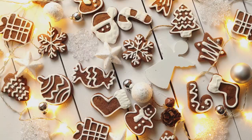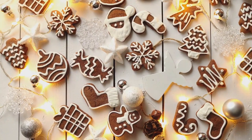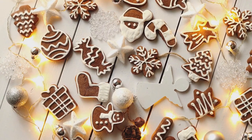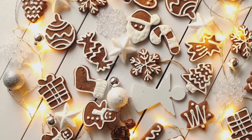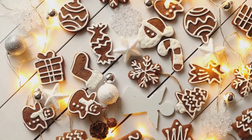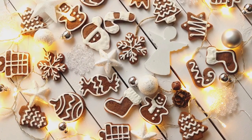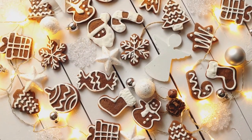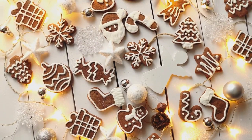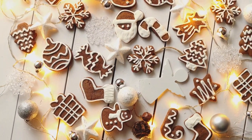Remember, the fun doesn't stop at the baking. Decorating your gingerbread cookies is where your creativity can truly shine. Experiment with different cookie cutter shapes, icing designs, and candy placements. Make your gingerbread men, women, and houses as unique as you are. In the end, it's not just about making cookies — it's about the joy of the holiday season, the warmth of home, and the cherished memories you create while baking. So go ahead, indulge in these festive treats and spread the holiday cheer. Happy baking!